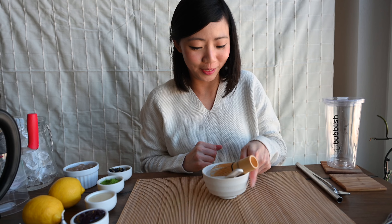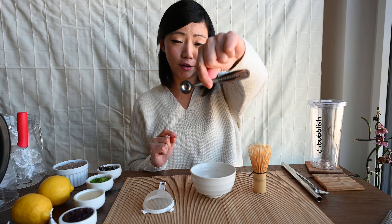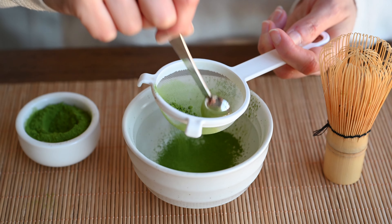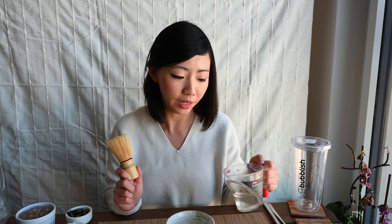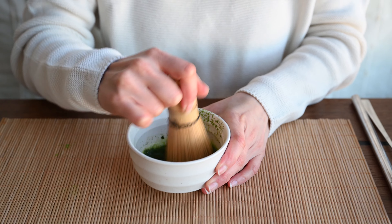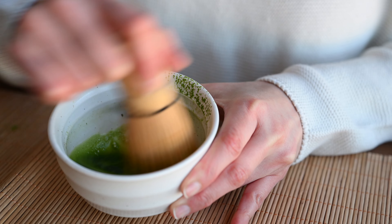Making matcha! Chawan. With the whisk and the sieve, take our spoon — 1 teaspoon of matcha — and put it through the sieve. This really splits up the matcha. Look at the balls that get trapped in the sieve. Then in hot water, slightly less than boiling — 50 ml — I will start whisking. This way of whisking really gets rid of the balls and makes your matcha smooth.